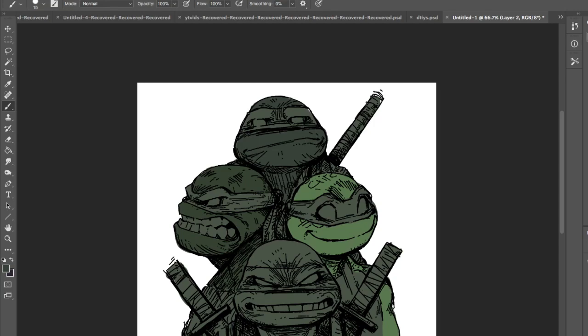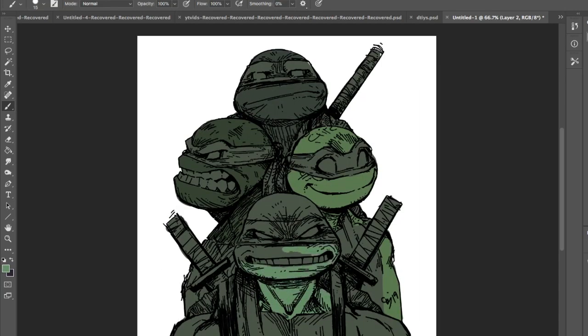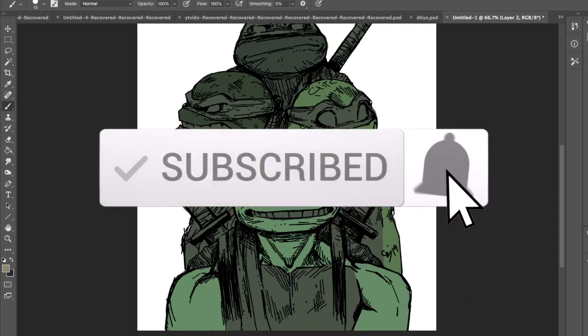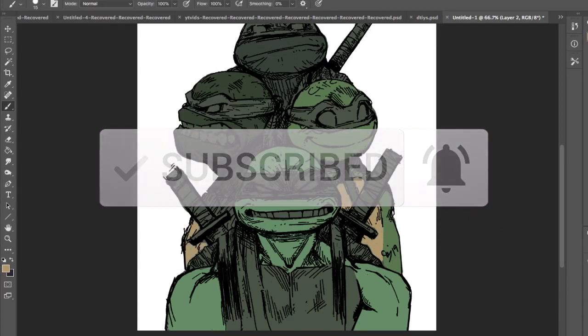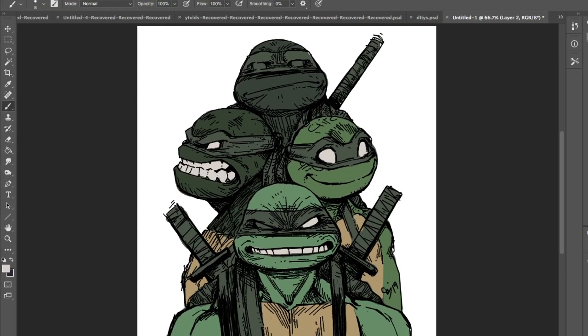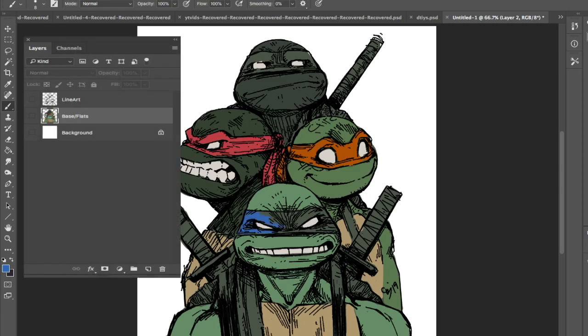I use that hard round brush to fill in all the colors. Once I have a solid color, I block out the whole object first. That way if I need to select anything later on, I can just use the wand on that area. Then I do the individual colors for specific items. Now, your line art layer — especially if you scanned your photo and brought it in — needs to be set to multiply, or else the colors under it won't show. Your base layer goes under it and that's just a regular layer.